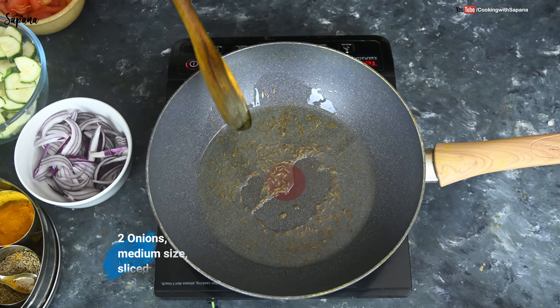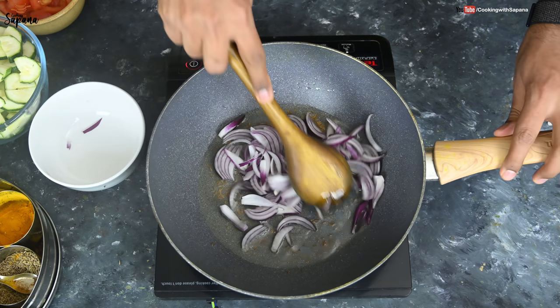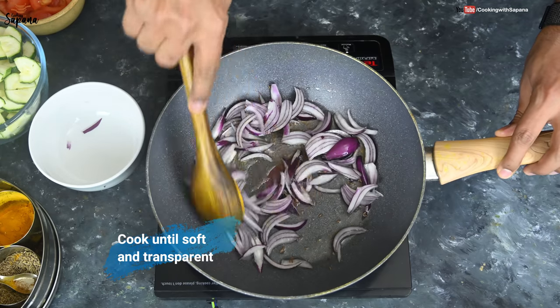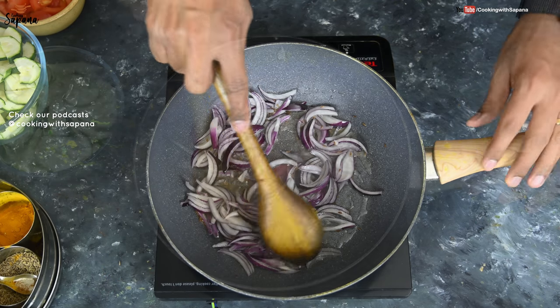Now we are going to add two medium sized onions, sliced. We are going to cook these onions on medium heat until they are slightly soft and transparent. We don't want to make them golden brown, just slightly soft and transparent.